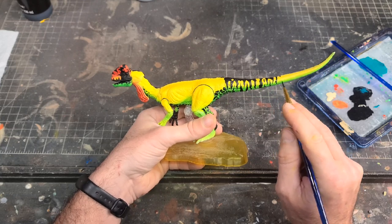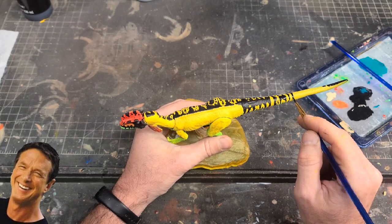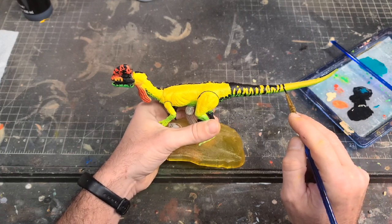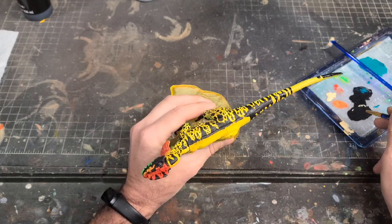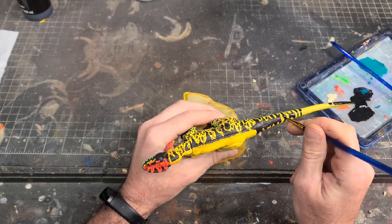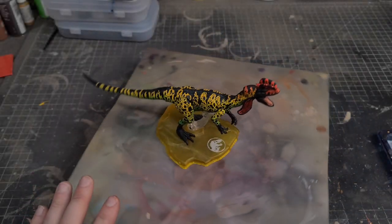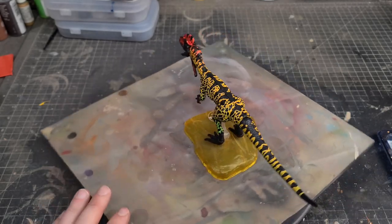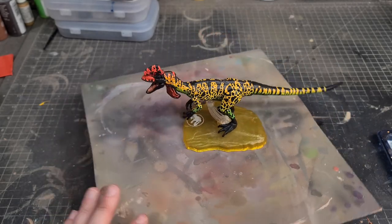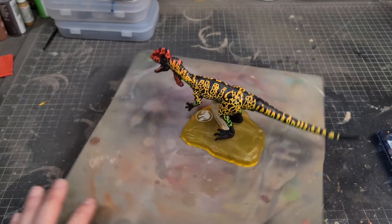I keep choosing these complicated decos that just take forever to do, so I'm going to knock the other side out off camera and when I come back we'll finish off with all the final details. Several hours later, I finally got all the patterns done and he is looking killer — totally worth all that time sunk into it. He just looks awesome.